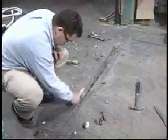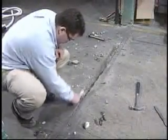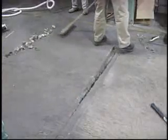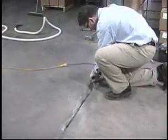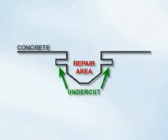Remove any loose degraded concrete using a grinder or hammer and chisel until you achieve a solid surface to which to bond. Create several undercuts under the perimeter of the repair area. This will lock the patch to the existing concrete floor.